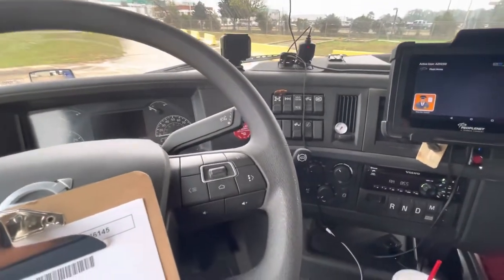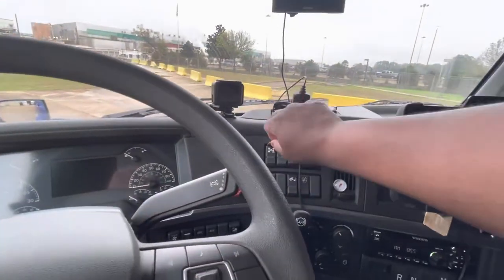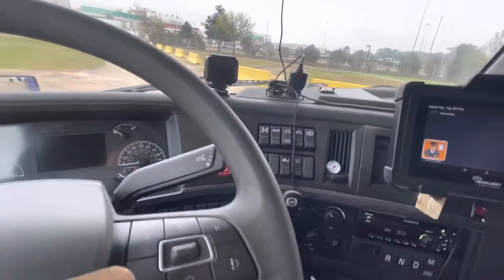All right, this is going to be a quick little video to tell you all how to get this truck unstuck. This is a 2021 Volvo.